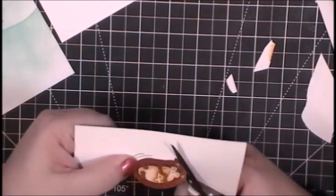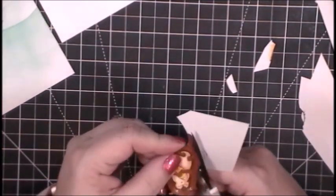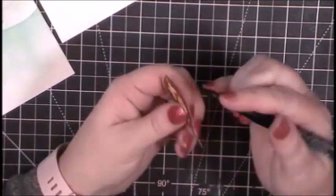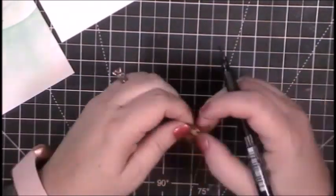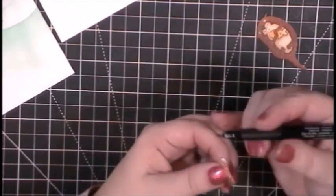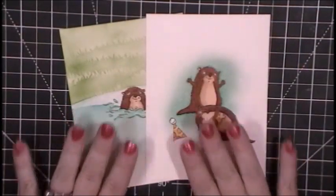Once I have the otter and the birthday hat cut out, I will go over the outline of their bodies with a black marker. I just grabbed the first black marker in my drawer — this happens to be a fabric Pastel Pit brush with a brush nib instead of a regular nib. If I'd grabbed a Sharpie, it would have been a Sharpie.